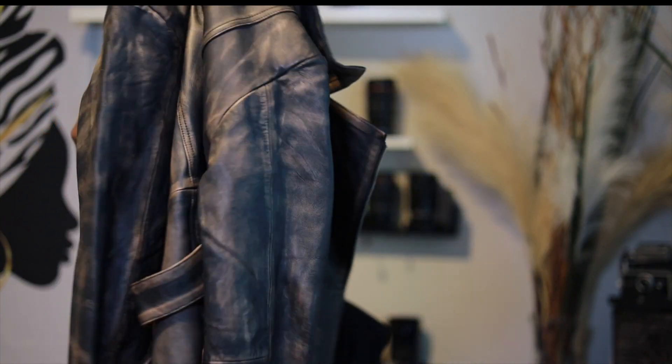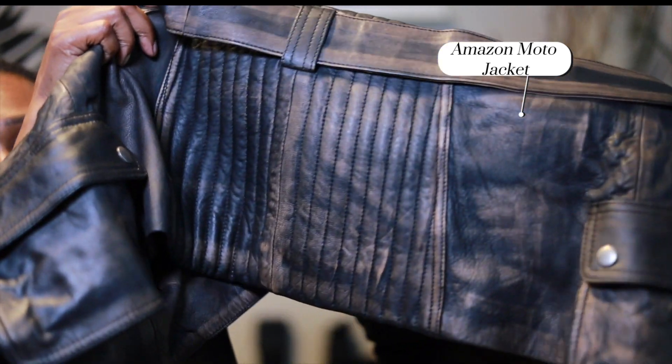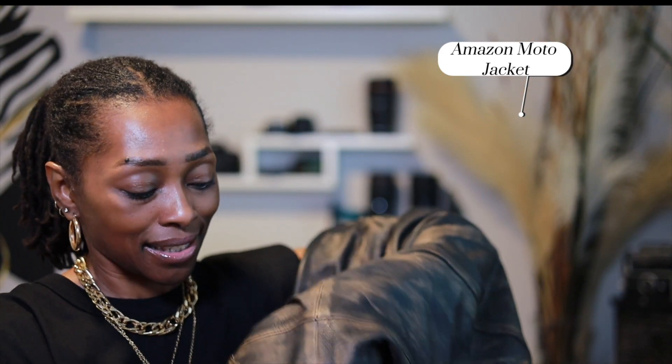I was searching for a brown leather coat on Amazon — actually I think I searched 'brown moto jacket' — and this baby came up. The jacket has ridges like a moto jacket, ridging on the back at the bottom, and a belt around the waist like a moto jacket. The tag says premium leather, and it is really soft.